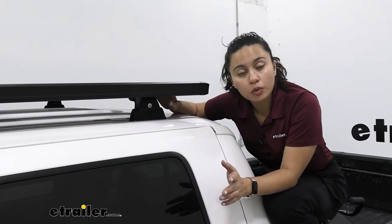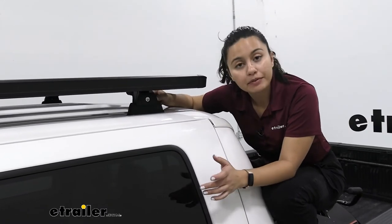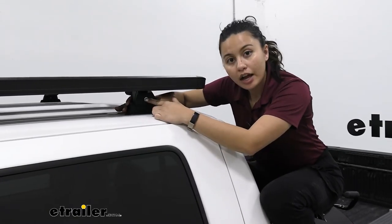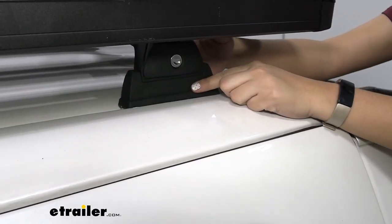Let's talk about the legs — these are the quick mount legs. If you want to, you could take off this whole system including the legs and then leave the brackets in place, and then pop it right back on when you're ready to go. It is kind of heavy so it will take some time, but this allows you to lock your system and keep it secure.